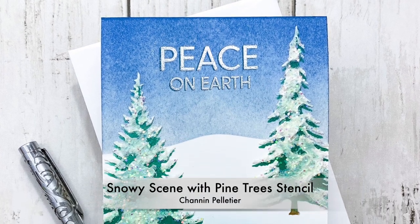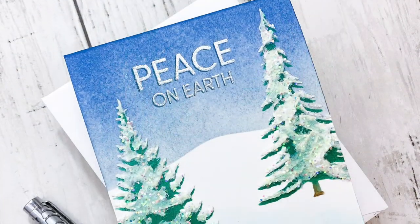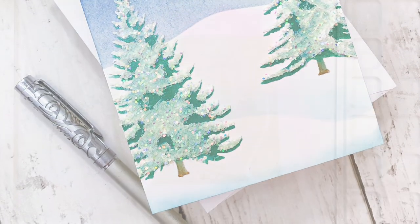Hello everyone, it's Shannon here. Thank you so much for joining me today. In this video we are going to build a winter scene that's very peaceful and serene using the new pine tree stencils from Waffle Flower Crafts.